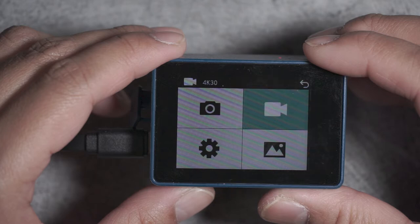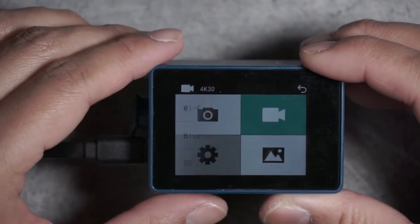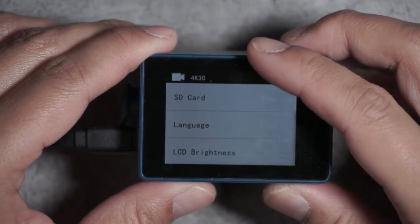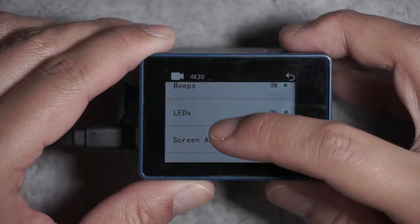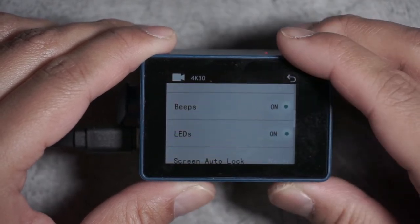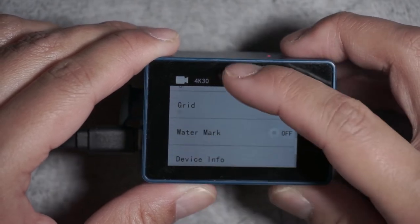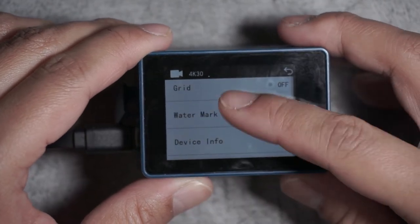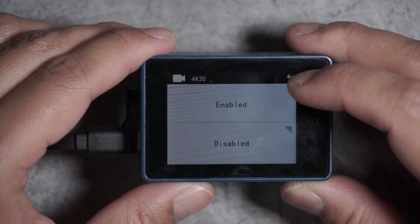The little gear icon contains the general settings of the camera. It has Wi-Fi, Bluetooth, and you can choose your language, the brightness of your LCD, have the beeps on and the LEDs on or off, and lock the screen. There's also a charging while recording option you can turn on or off. Why wouldn't you just leave it on? Well, under high temperature environments, video recording while charging will cause the device to overheat — though I've been using this camera for a couple months and have never seen it overheat.